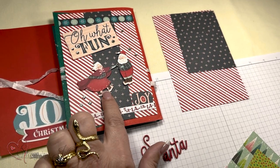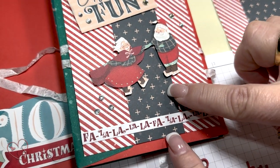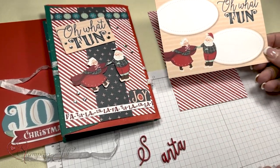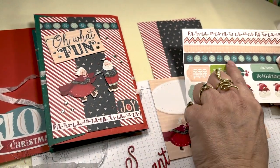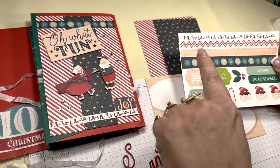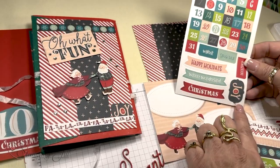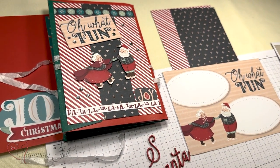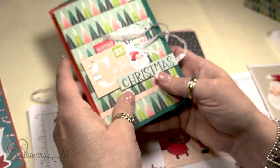I cut Mr. and Mrs. Claus out and placed them right over the seam line of the card. This element is also from the same card as Mr. and Mrs. Claus, and this piece is from another card here. The joy sticker is from the other sticker sheet. Mr. and Mrs. Claus I just popped up with dimensionals and embellished with rhinestones. And that is your book.